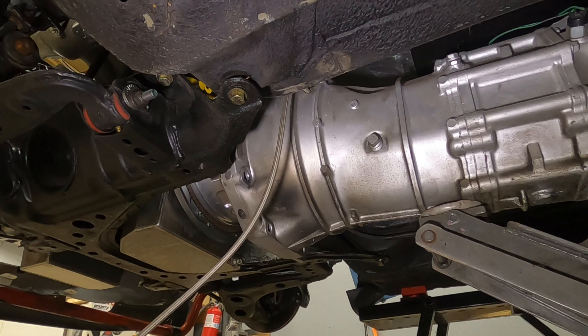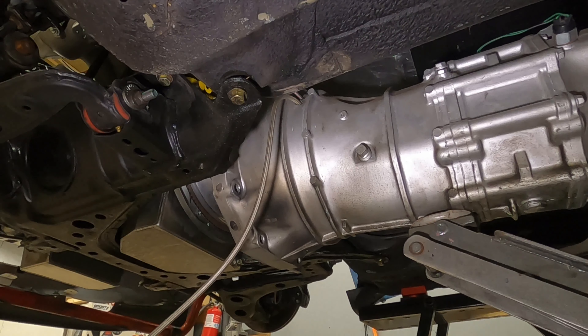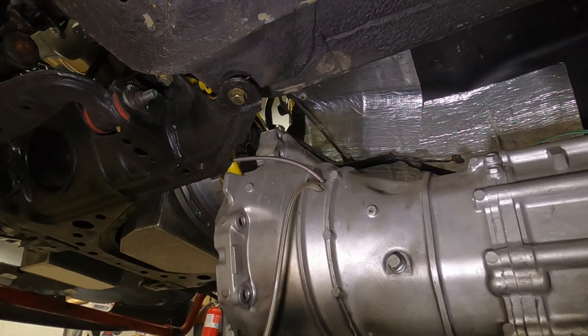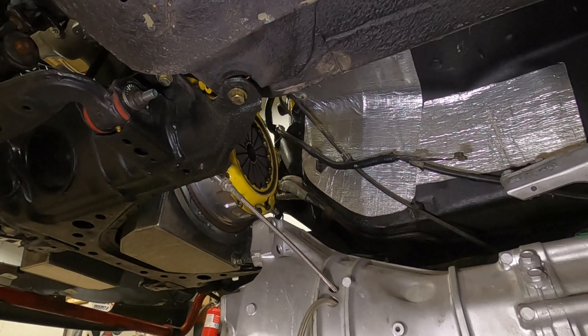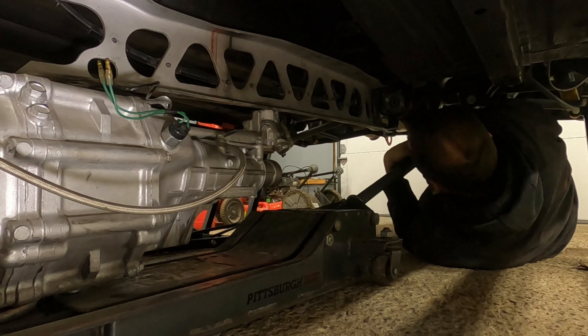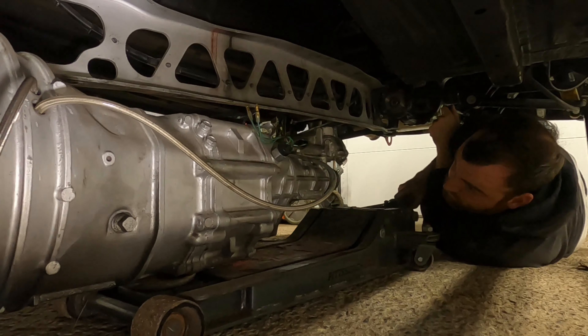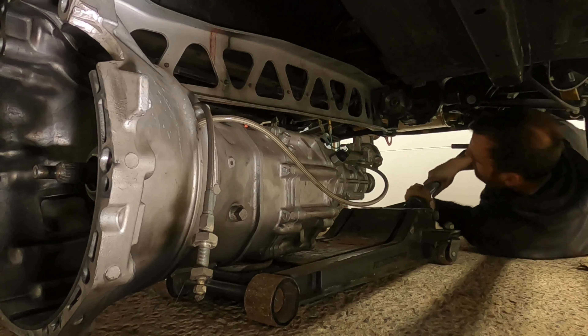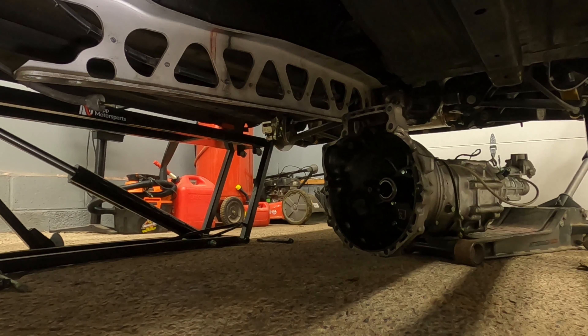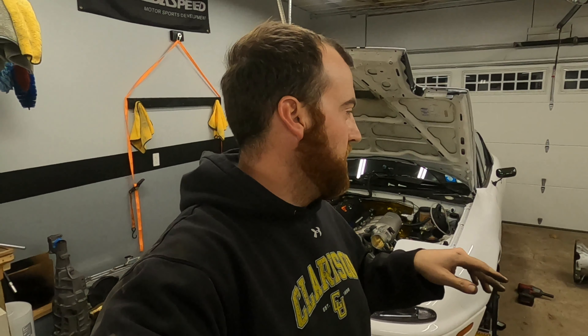That's it for now. My wife's on her way home from work so I'm going to go inside and chill with her. I'm going to cut to the next scene which is probably tomorrow for me. I'll probably start pulling the trans out, take the clutch off, and maybe take the crank bolt off and have it milled down. So cut to tomorrow.